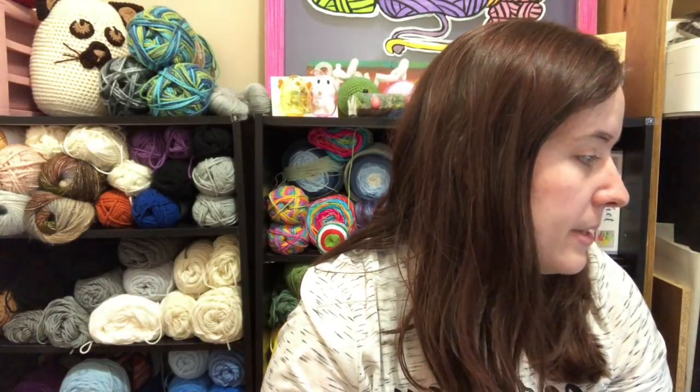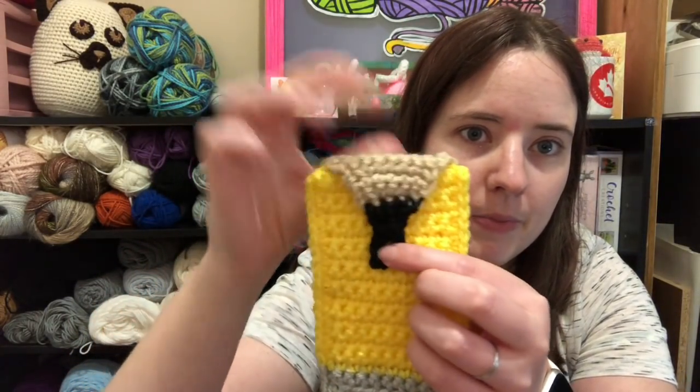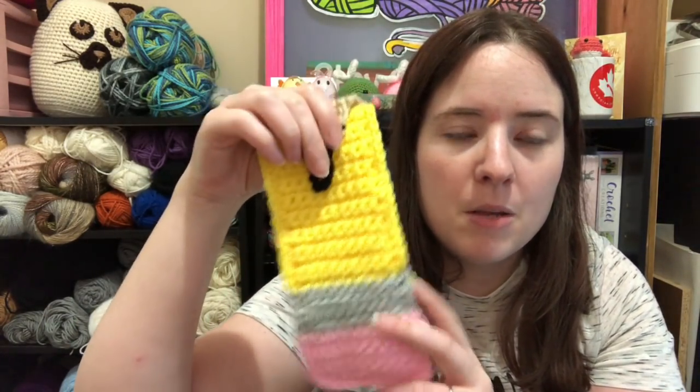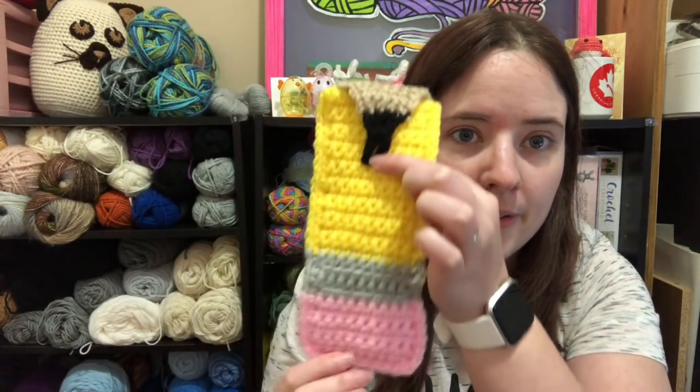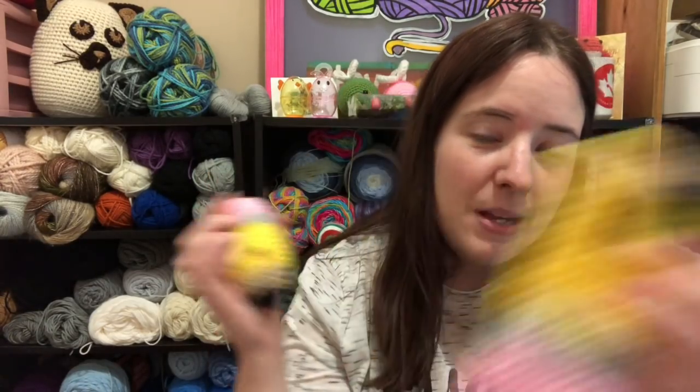I also made a pencil pouch — I was going to give this to Jesse, I just haven't put a button on it yet. I'm procrastinating everything. It's called Pencil Pouch and I think it's made by Repeat Crafter Me, but she made it with Yarnspirations, so I think you find it on the Yarnspirations website. I'll link it below for sure. It's a little pencil pouch — you can put pencils or whatever in it. I used the same color yarn for these so they'd match.